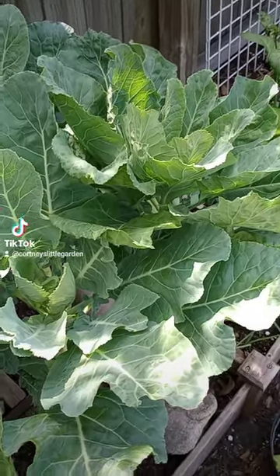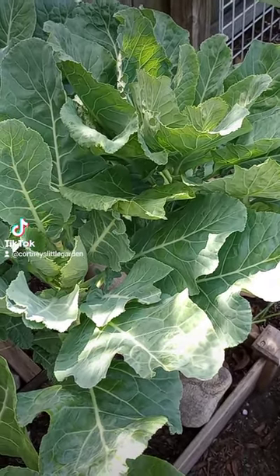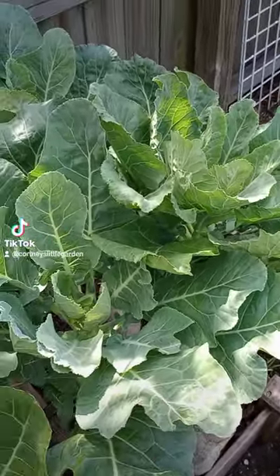The best tasting, in my opinion, is the Morris Heading Collard. This one has a mild cabbage-like flavor. The leaves are a little bit smaller, but the taste is amazing.